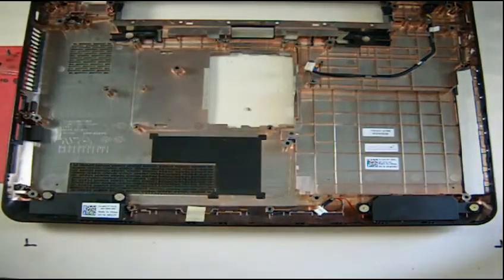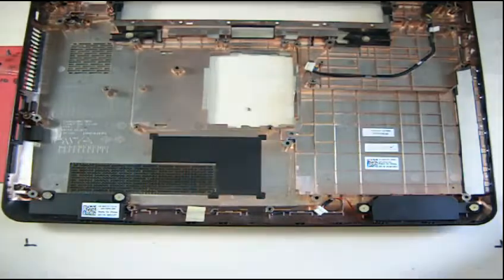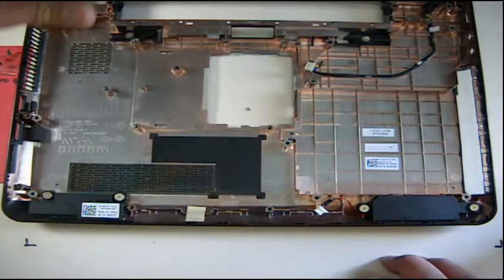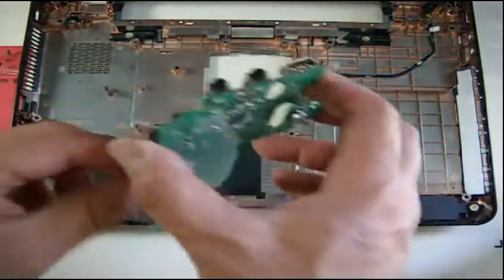The customer complained that there's no sound, but there is sound on the headphones. So it could be that he needs a new driver. This is the audio board that connects to the motherboard.